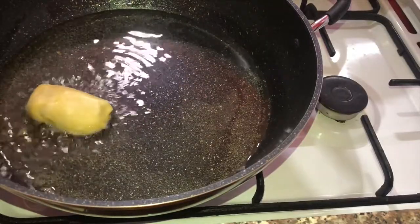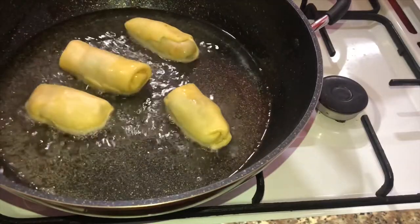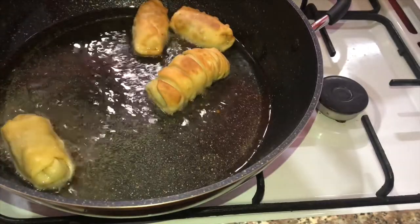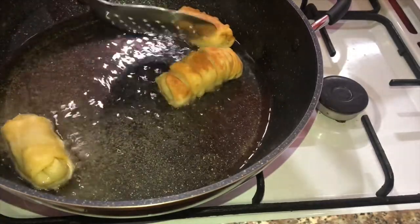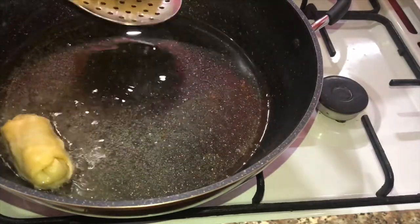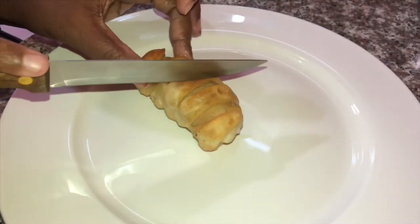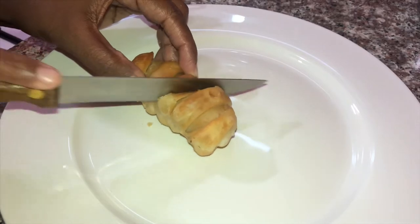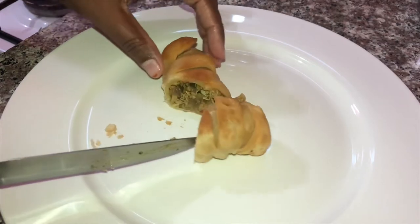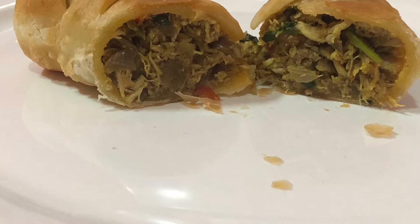I will put it in a bowl and deep-fry it as well. I will put it in a bowl to fry.